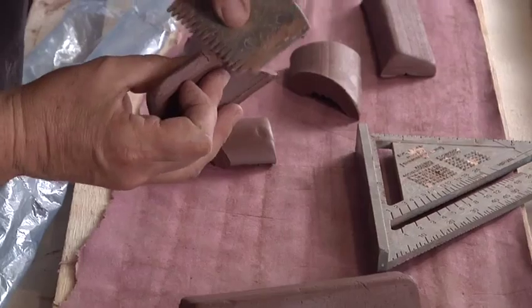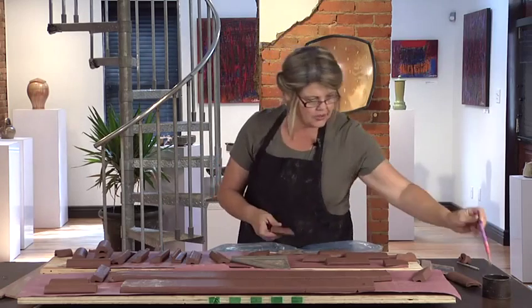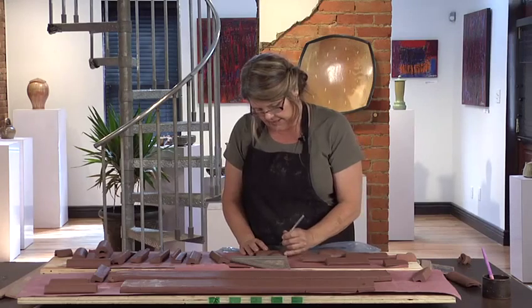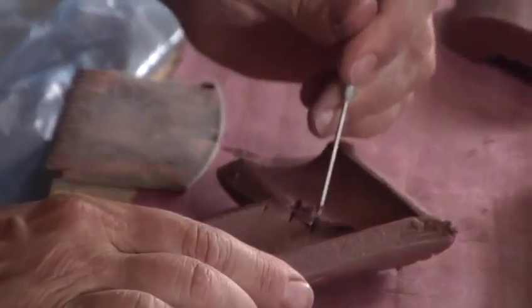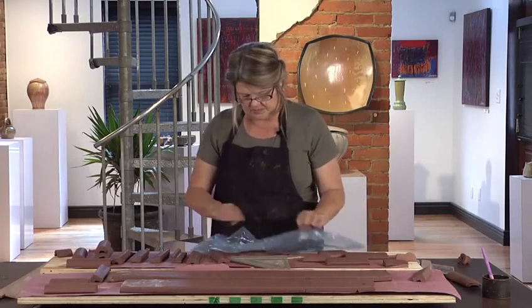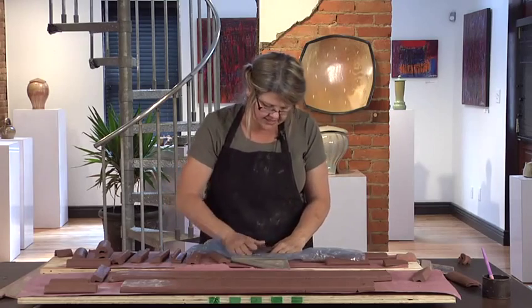So I'll just score the edges. If you use slip for your joinery, just slip or use some water to put the two together. Then I just like to kind of sew the pieces together, top and bottom, going into the clay and pulling some clay across. I use this plastic a lot because it just allows me to work with my hands but not drag too much clay along.